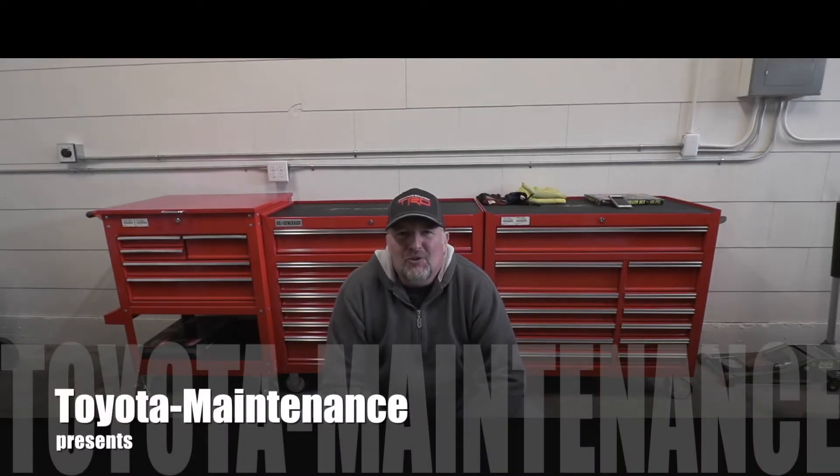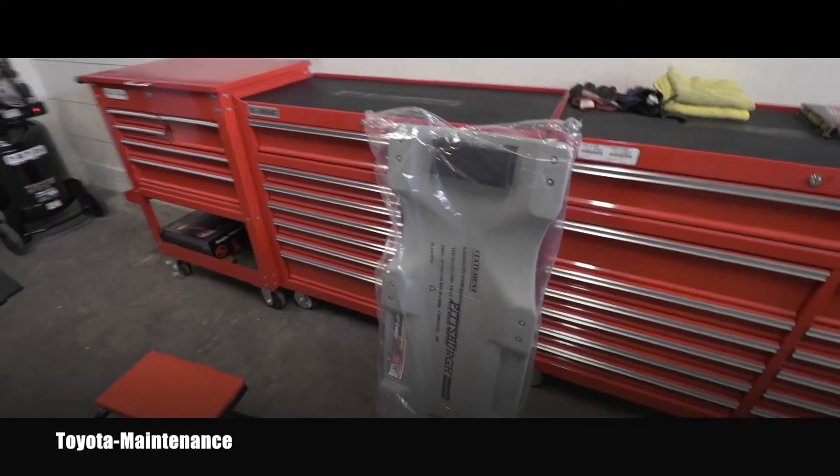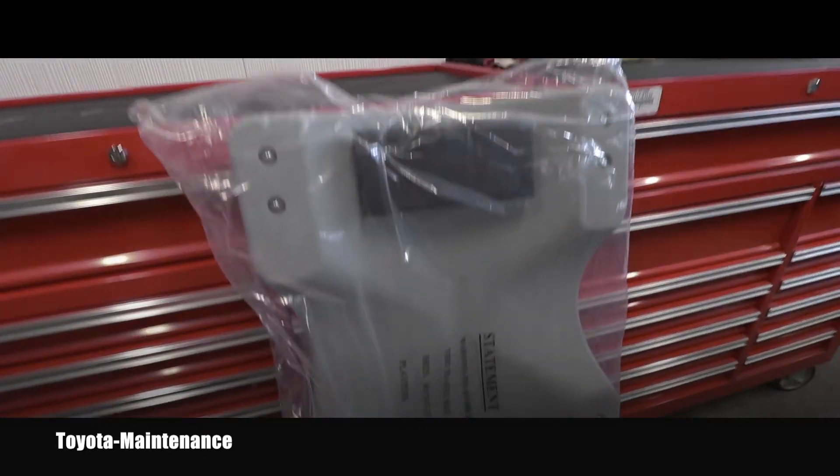Hello friend, welcome back to the Toyota Maintenance YouTube channel. I'm moving into a new place, which means you will see a lot of great videos about Toyotas but also reviews for tools. Here you can see how it is packed by Harbor Freight — that's the original package.